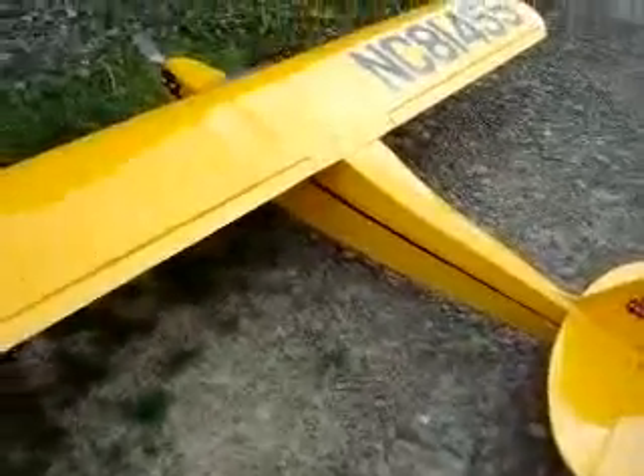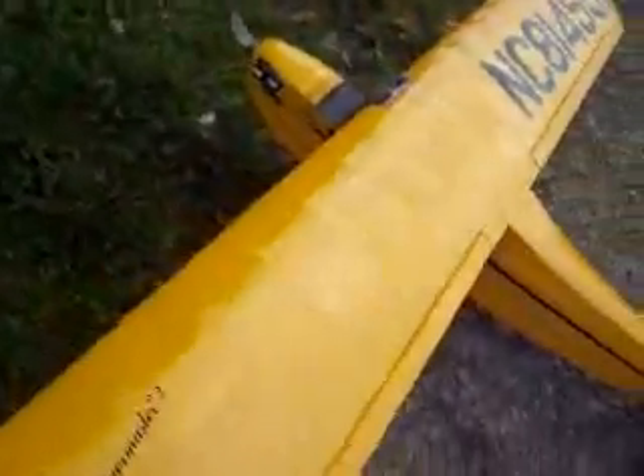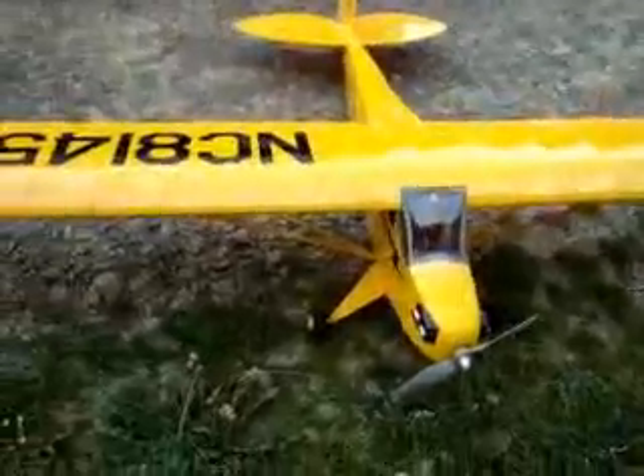This is a Great Plains Electric Cub, a kit I built. I dubbed it the Hager Master II, as you can see. I named it after a fellow I met at a float fly in September of 2006. His name was Larry, and he had built a Telemaster that he had modified, and he called it the Hager Master.